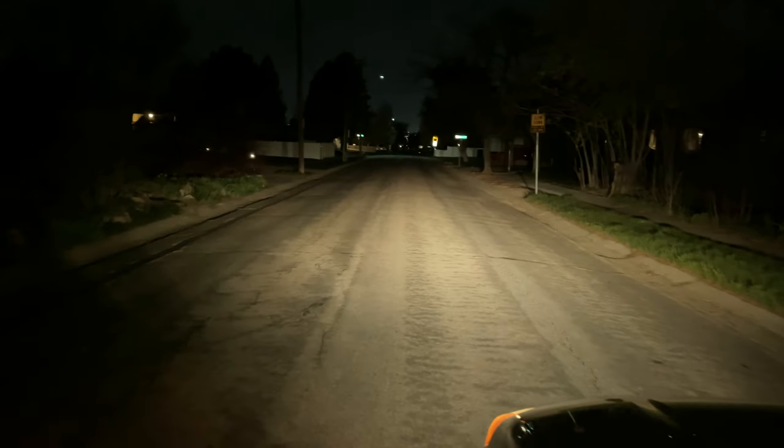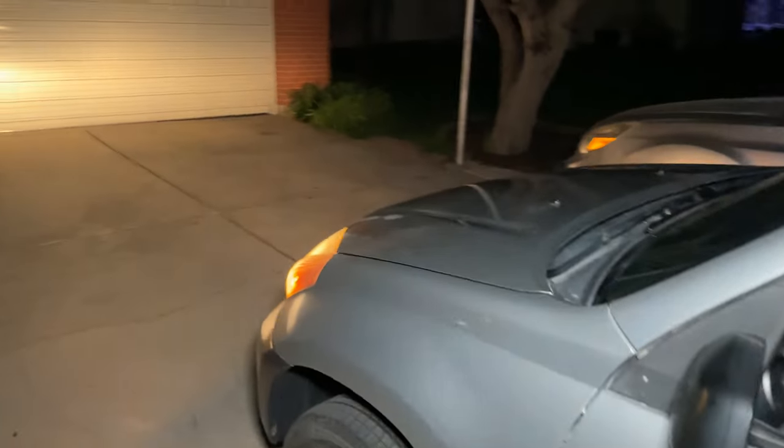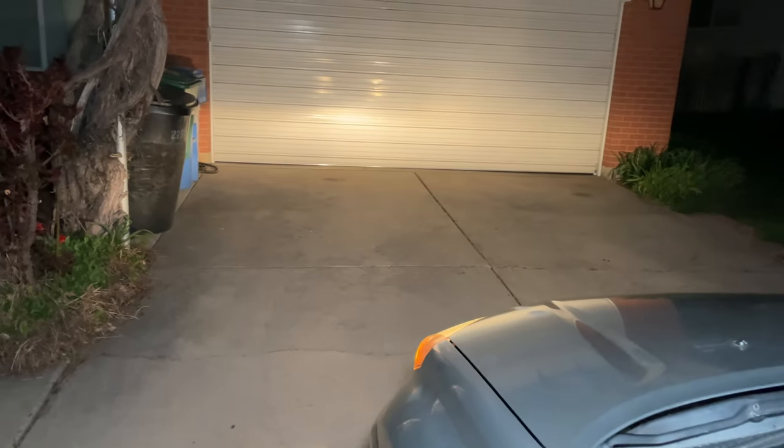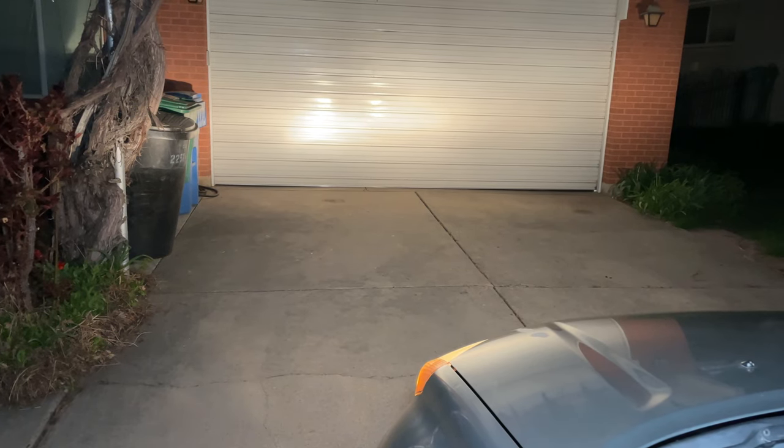This is my headlight testing spot. The low beams light up the road, but I can barely see the road signs and the sidewalk. The high beams are pretty good. On the garage door test, you can see the left headlight is brighter — that's the one that got polished. I used the door to make sure the headlights are level with each other.